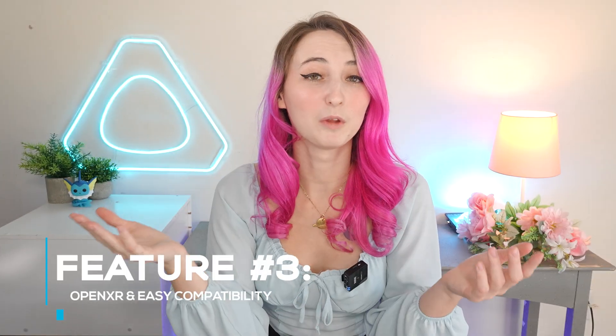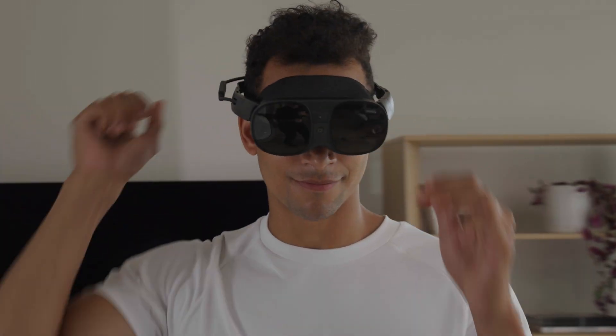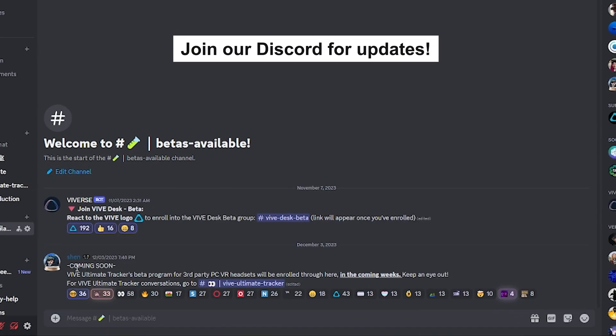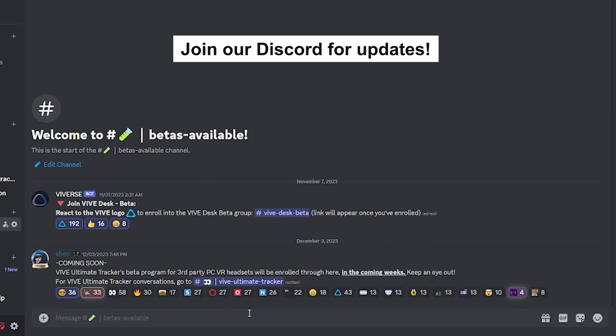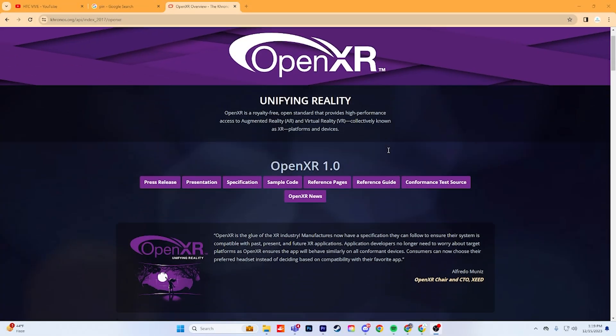Feature number three is OpenXR and easy compatibility. The Vive Ultimate Trackers were designed specifically for headsets like the Vive XR Elite and the Focus 3, but our plans don't stop there. Public beta for standalone non-Vive headsets through SteamVR is planned in the coming months. If you've used full-body tracking in the past, it's important to note that these trackers are not meant to replace the 2.0s or the 3.0s. Instead, they're designed to accommodate non-lighthouse setups and PC VR streaming. The Ultimate Trackers have OpenXR support, meaning they'll be able to be used with other standalone headsets in a future update.